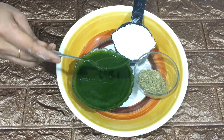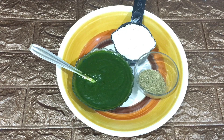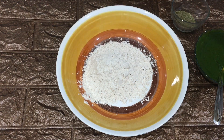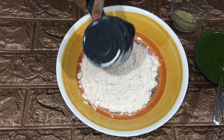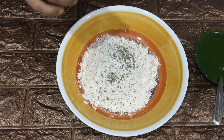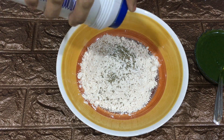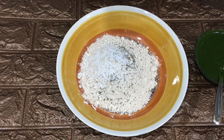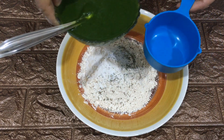To prepare this parotta, these are the main ingredients required: some wheat flour, ajwain, and the ground paste. I am using two cups of whole wheat flour, then quarter teaspoon of ajwain, salt as per your taste. Just to give an exact measurement of the drumstick leaf paste — it's almost 1 cup.